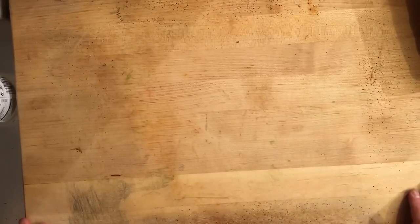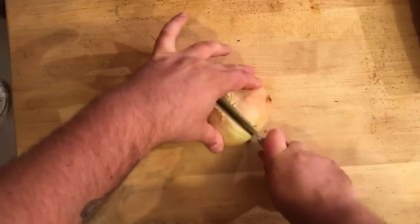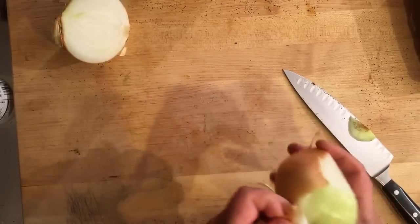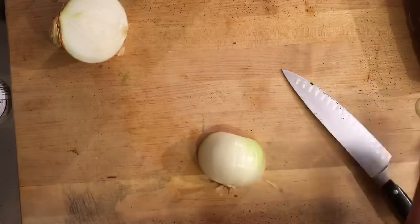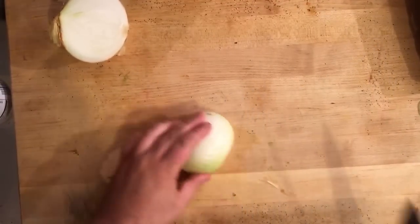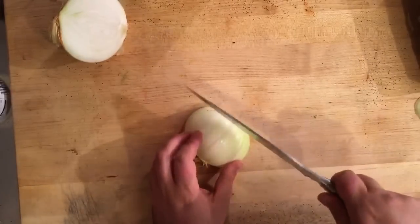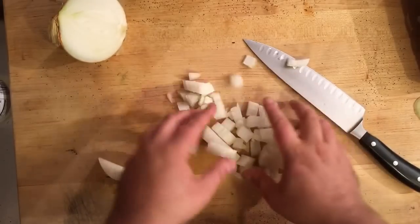Next we're going to chop up the rest of our ingredients to go in with the chicken. We're going to take one large onion and just dice it up with a rough chop. Cut it in half. How I like to dice it is cut it vertically in three sections, then crosshatch making little squares, and then dice it — and you get even little squares, which we call a dice. See that? It's a diced white onion.